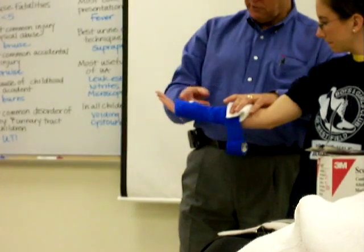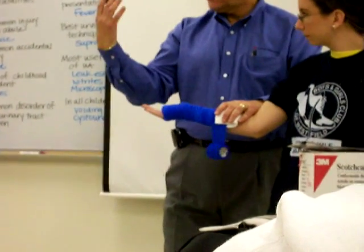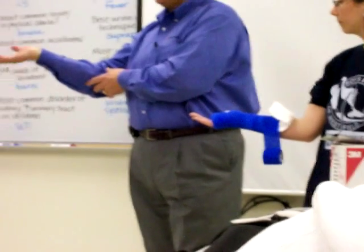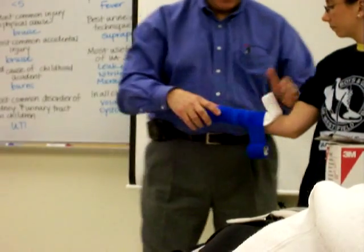Everybody that has one of these on wants to look at what's happening. If you don't take control of the patient and keep the hand flexed a little bit, you're going to break the integrity of the splint. So we want to keep her hand extended.